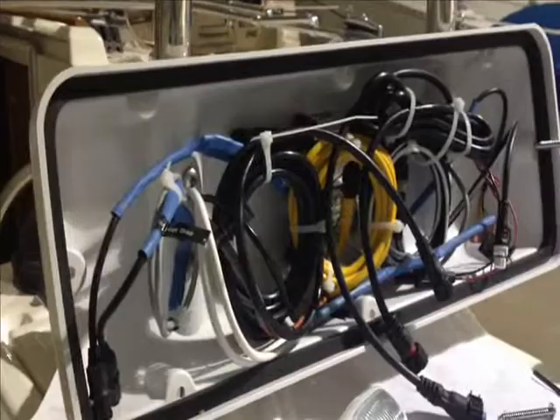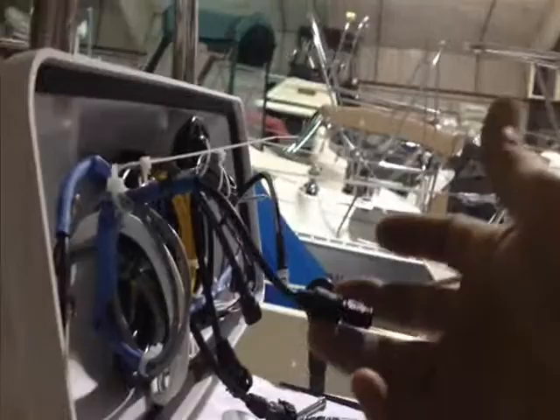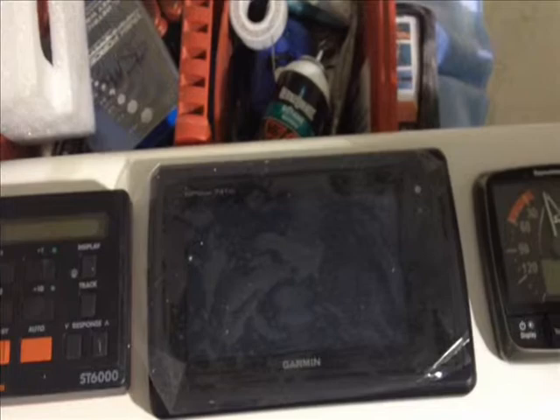I just want to give you a quick peek inside the nav pod here before we get this sealed up. Without the cover on the nav pod, all the wires can neatly lay in there and it's not a total mess. There's plenty of room — nearly 8 to 10 inches of wiring that can come out from the base of the nav pod so that you can make connections on your panel. We've got our new panel made where the existing autopilot stays on the port side, the new Garmin 741XS is in the center, and the new Raymarine wind is on the starboard side — this is how the owner wanted things laid out.